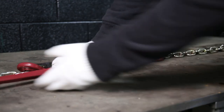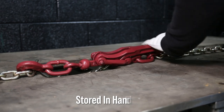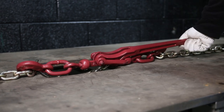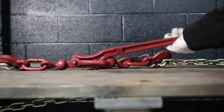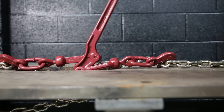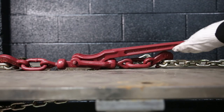On the standard lever binder, when you pull these chains together, all of the energy is being stored in the handle. When it's clamped down, all the pressure you put into it is there to keep it down, which is great. But one of the drawbacks is that when it comes time to loosen it, all of that stored energy is going to recoil back at you, which could be jarring or cause an injury.